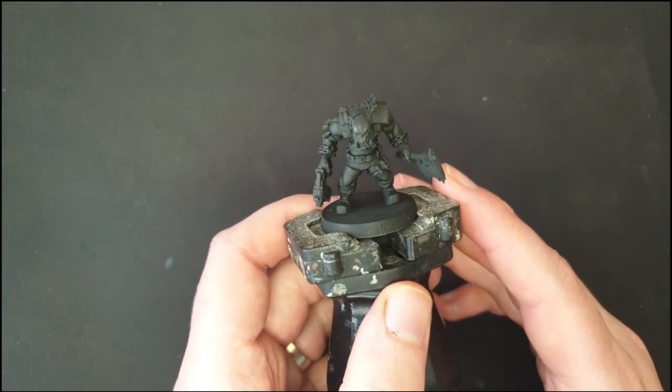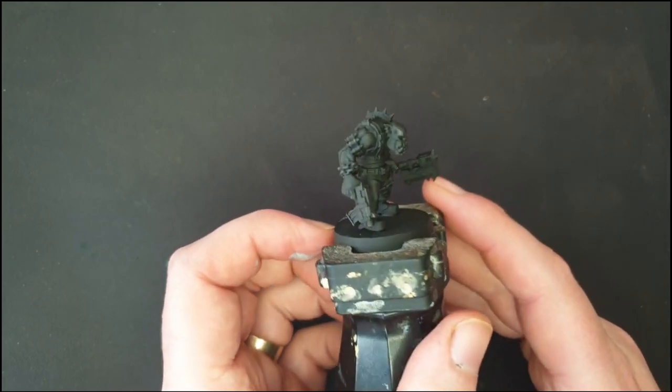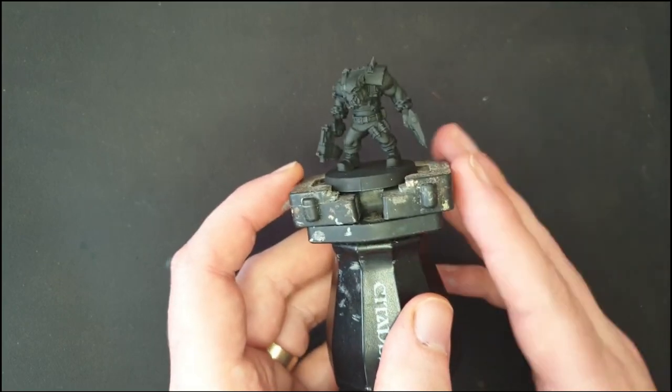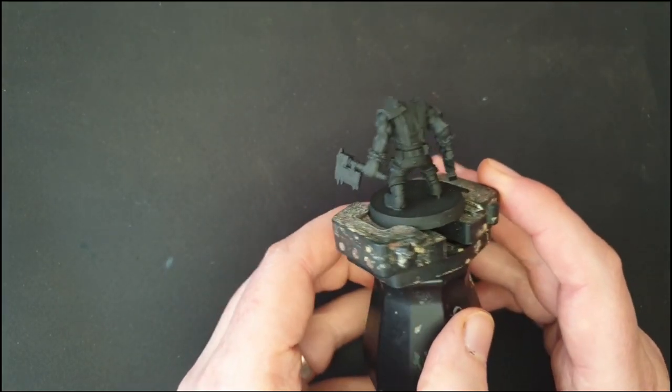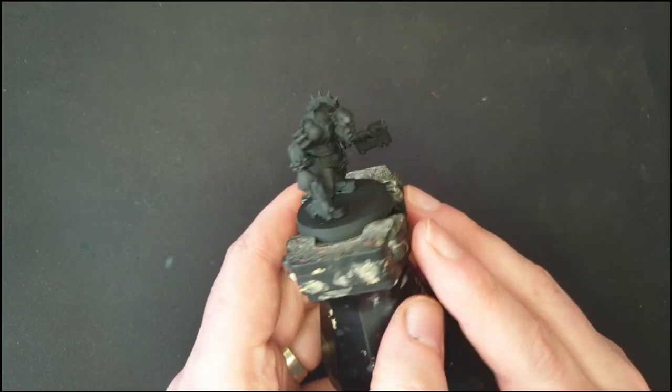I've printed out the mini that I wanted. It is modular so I've glued it together the way I like — I wanted him as a slugger and chopper boy. I've undercoated him with just a plain flat black; this is Rust-Oleum 2X flat black, but any black primer will do.